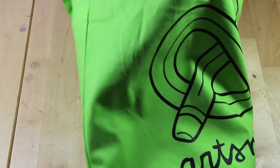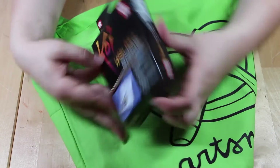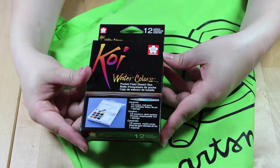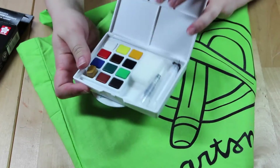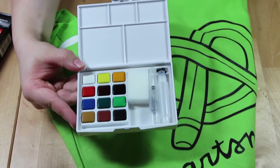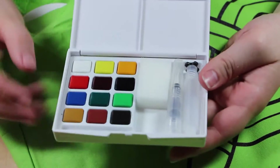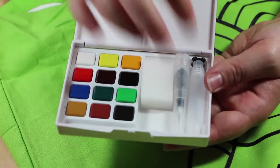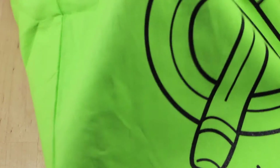Next we have a set of Koi watercolors — this is the small travel set, and I was actually planning on buying this myself, so I'm pretty happy with this item. Inside are the watercolors in basic colors, a sponge, and a little travel water brush. This is super cute — I'm excited to try this out.